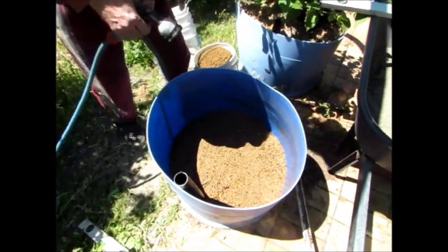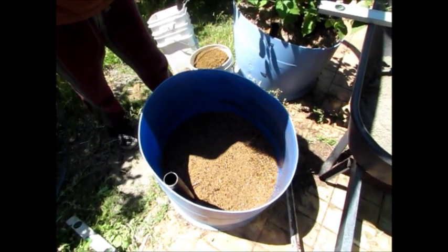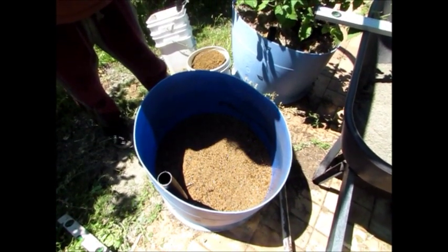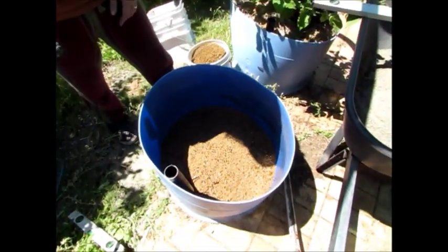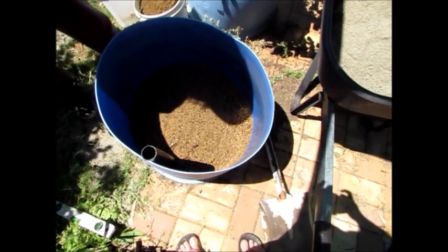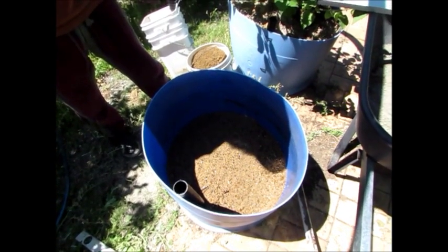I've just filled it up with water and gave it a bit of a spray around the outside, because at Mum's yesterday when I made hers the sand around the outside had to settle around the curve of the pipe. This one's a tighter fit, so there's not so much of a gap between the reservoir donut and the side walls of the barrel — it's a nice snug fit.